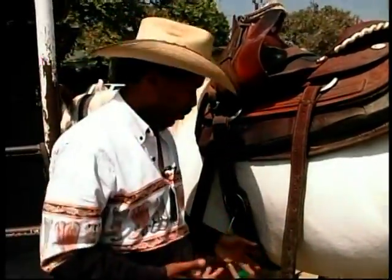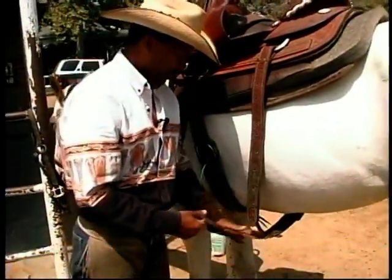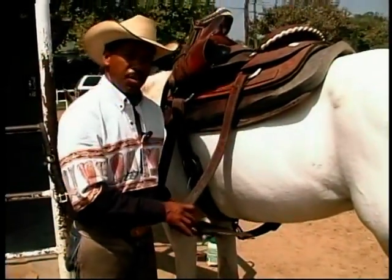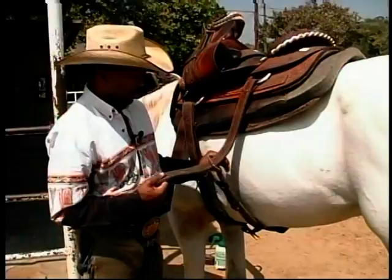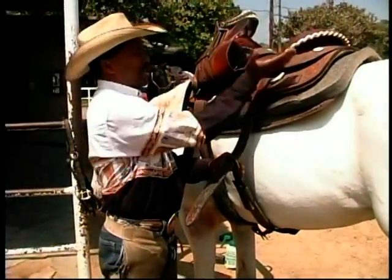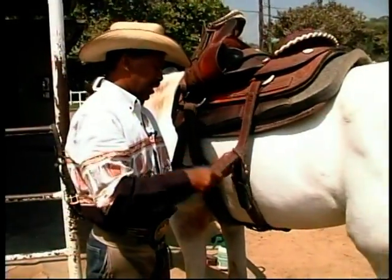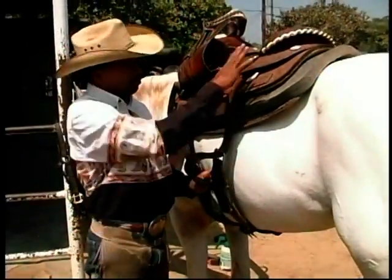These straps and buckles — this is called the rear cinch, which is basically designed — I think ropers came up with the idea, because when they dally, the back of the saddle would pop up and launch them forward. So they came up with this idea to help hold the back of the saddle down in place.